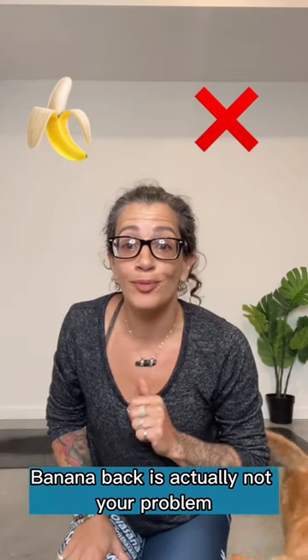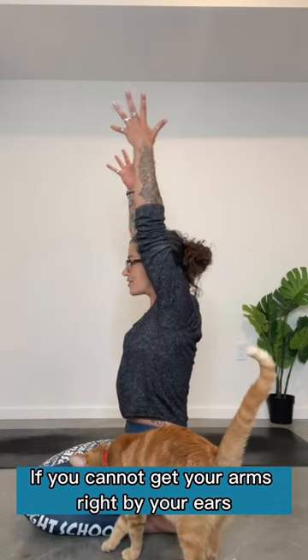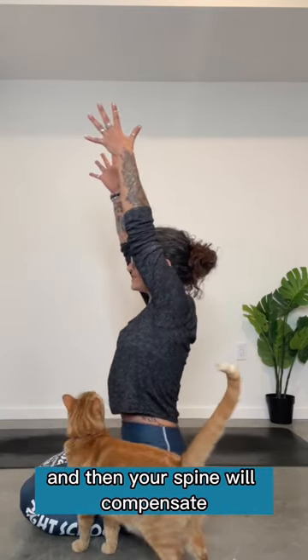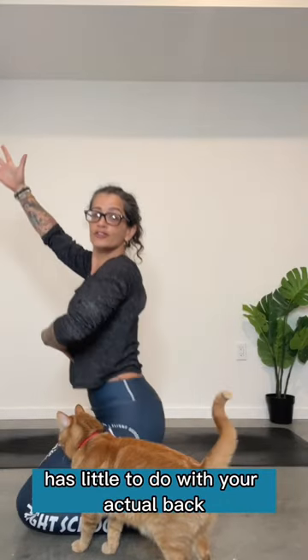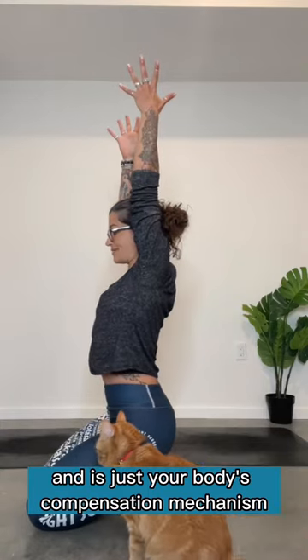Banana back is actually not your problem in inversions. If you cannot get your arms right by your ears, what tends to happen is you'll stop here and then your spine will compensate by creating a back bend to get your arms in line with your ears. So banana back in your inversions has little to do with your actual back and is just your body's compensation mechanism for tight shoulders.